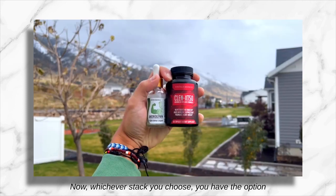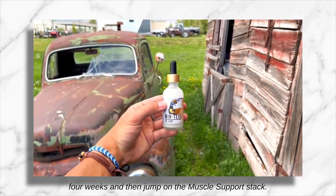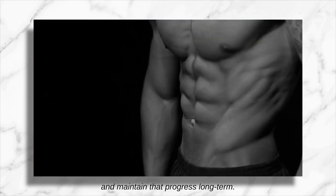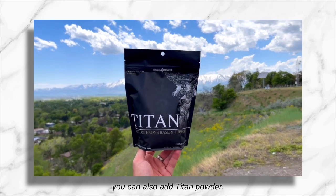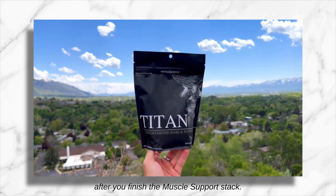Whichever stack you choose, you have the option of running it for four or eight weeks. If you're new to the product line, just run it for four weeks and then jump on the Muscle Support stack. This is going to be your post-cycle therapy stack so that you can solidify your gains and maintain that progress long-term. To boost the Muscle Support stack, you can also add Titan powder, and you don't just have to take Titan powder during PCT — you can actually continue to take it after you finish the Muscle Support stack.